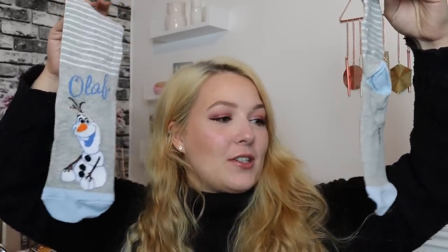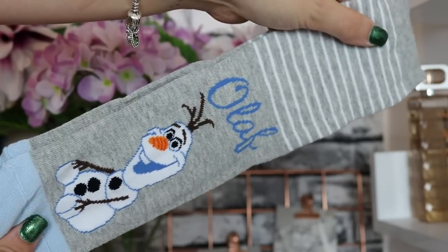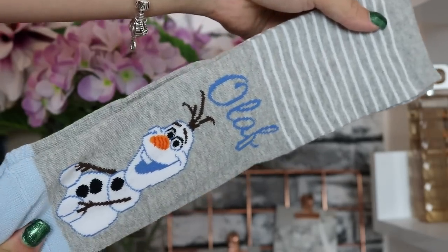Day number five — we've got some Olaf socks and these are gorgeous gray and blue. I love that mix of colors, really really nice. These would go with so many of my outfits. I'm obsessed — I want Olaf on my foot!